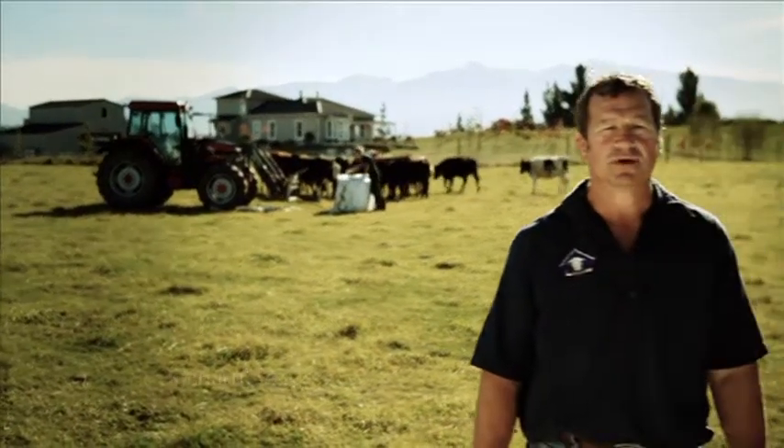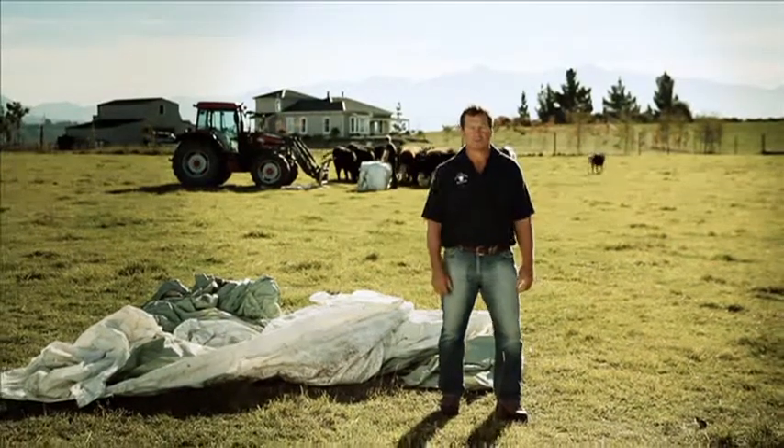Over the winter you could use hundreds of bales like this. The problem is you end up with a stinking pile of these to deal with. Till now most would burn, bury, or even hope it blows away.